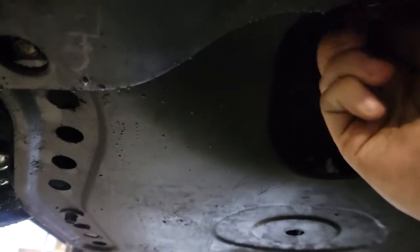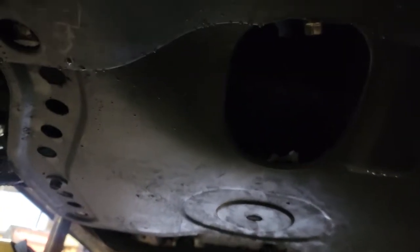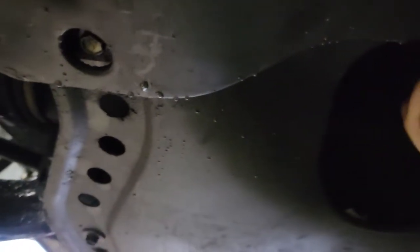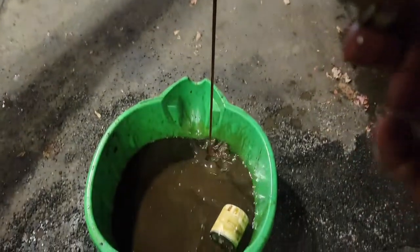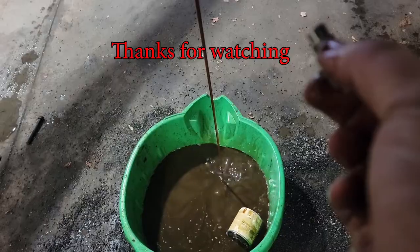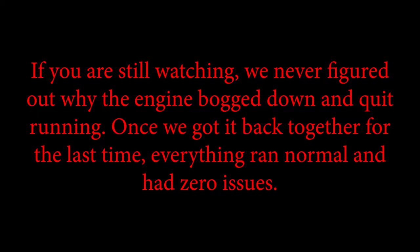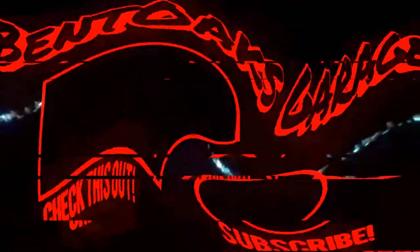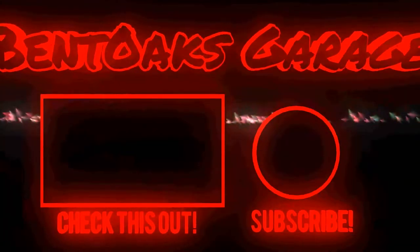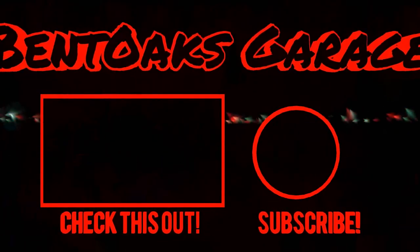One last thing before we give it back to the customer — that's going to be an oil change to flush any of the leftover contamination out of the engine. You can see this is the flush oil and it's kind of milky still. That's just how much gunk was in the engine, so this is why you do it.